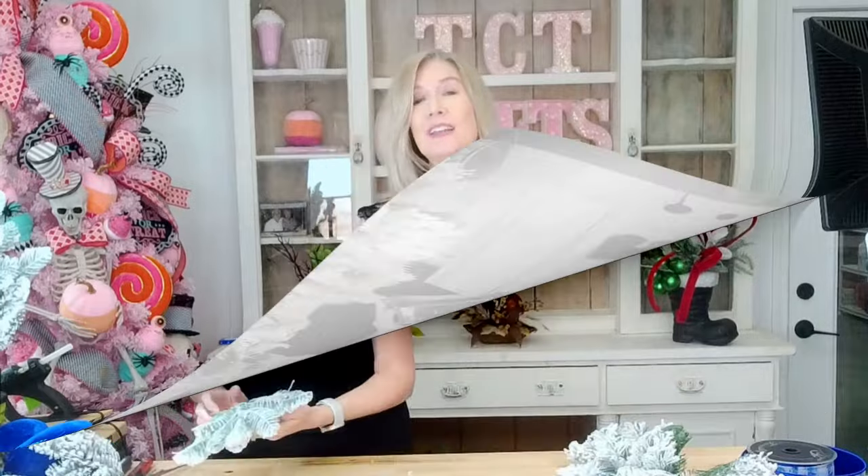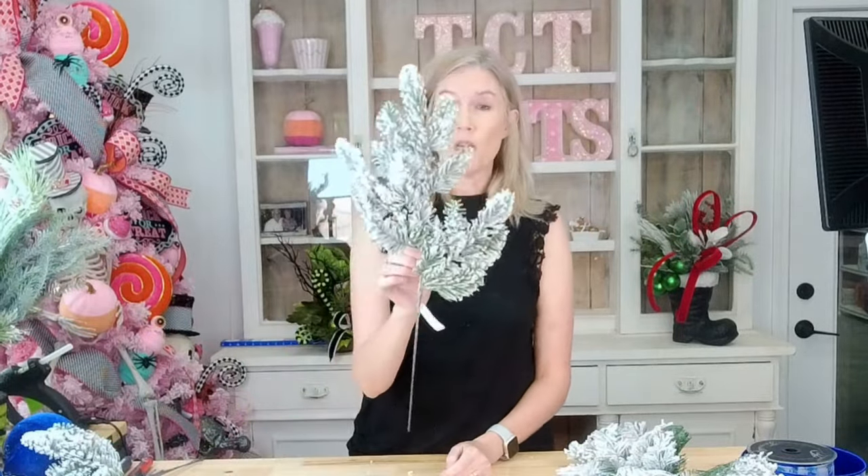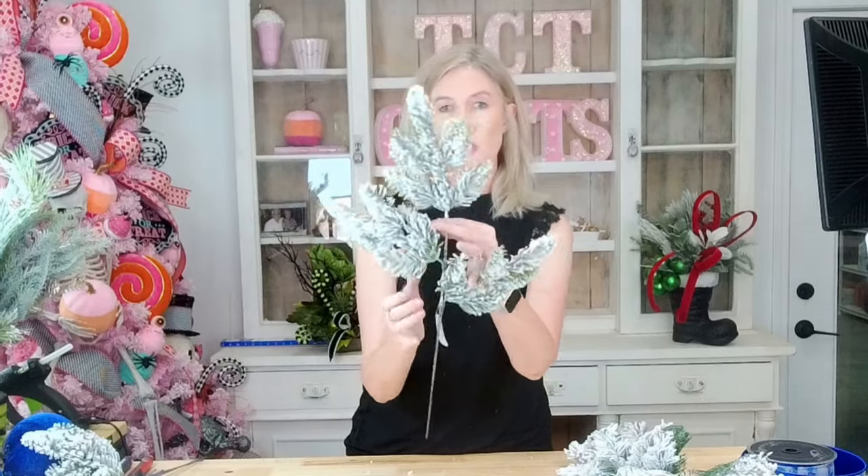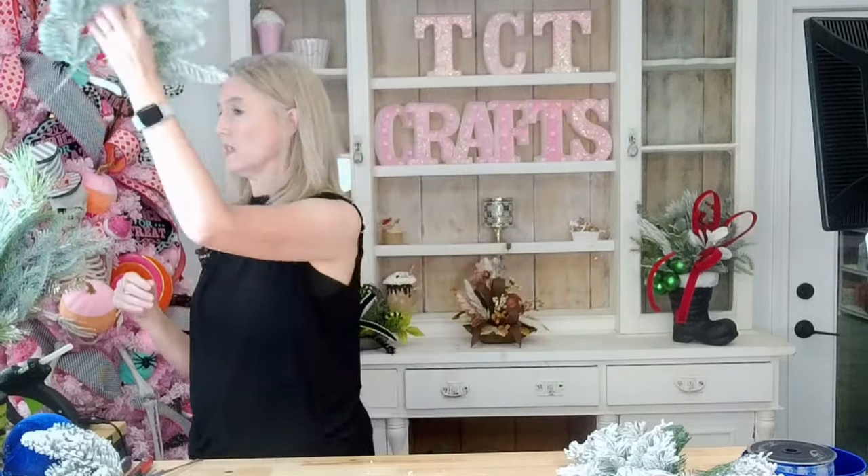I hope you guys enjoy. Let's go ahead and get started. I forgot to mention we're going to be using one other green. I have just this little flocked — I think it's a cypress spray, I'm not exactly sure — but just a little flock spray, we're going to be using this one as well.